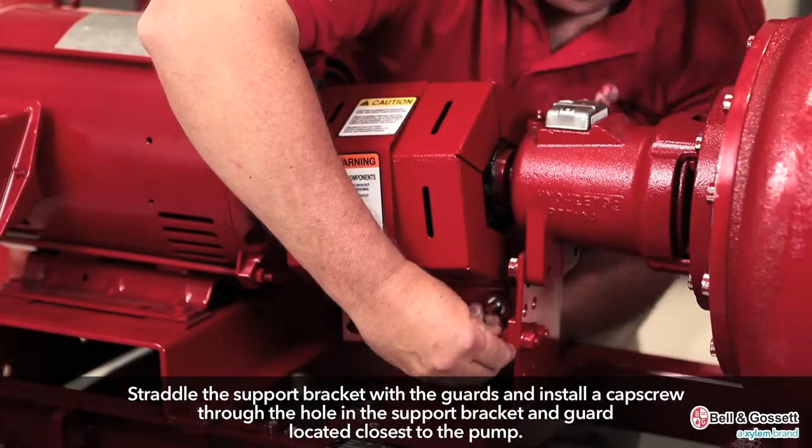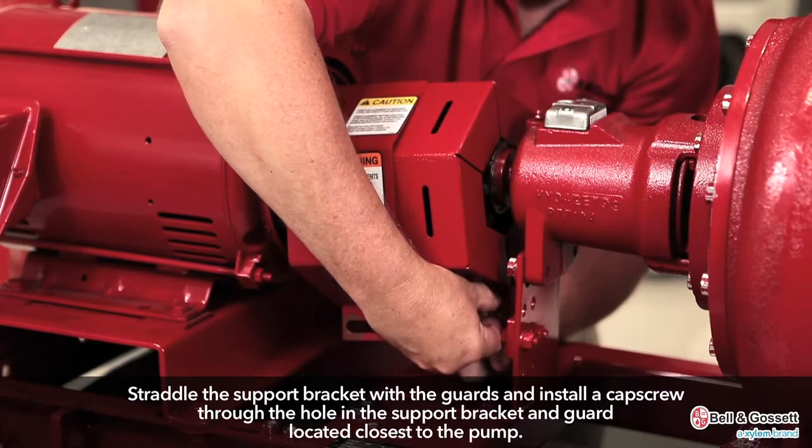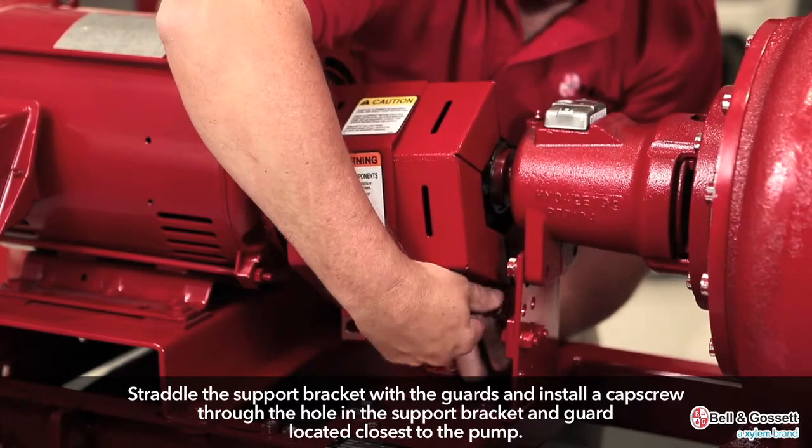Straddle the support bracket with the guards and install a cap screw through the hole in the support bracket and guard located closest to the pump. Do not tighten the cap screw.